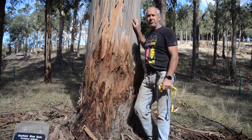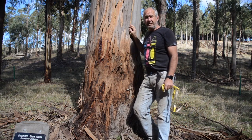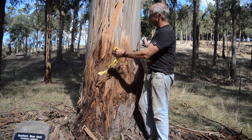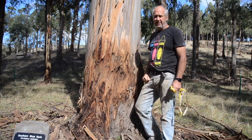This is a Southern Blue Gum, Eucalyptus Globulus. We planted it back in about 1993, so it's about 27 years old. The current diameter at breast height, 1.3 metres above the ground, is 86 centimetres.